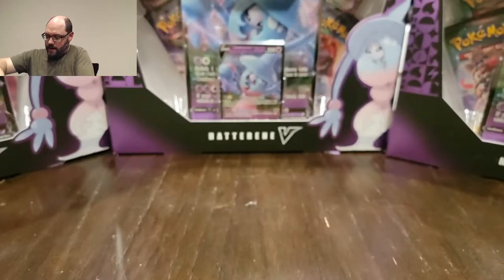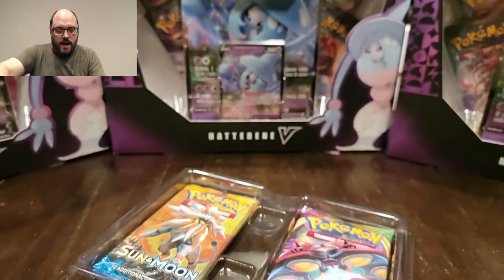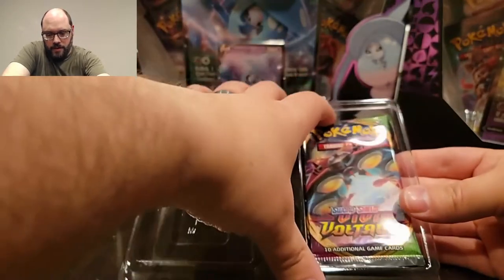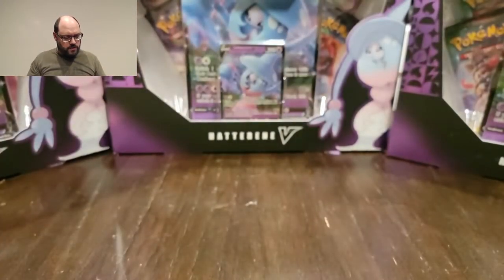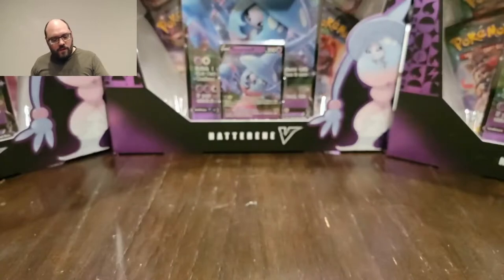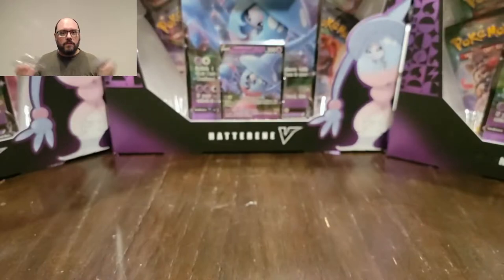The next layer to this thing is the boosters. The top two are Battle Styles, but that's where the Battle Styles end. Underneath is a Sun and Moon base set, which most people buying this probably wouldn't be interested in. There is a Vivid Voltage, which is definitely a good score. Ultimately we'd want it to be all Battle Styles, but Vivid Voltage is not bad - it's still a very relevant set. The last one was a base Sword and Shield. Probably not what most people are after, and certainly not Sun and Moon base. That's definitely them just trying to pad it with some extra stuff.